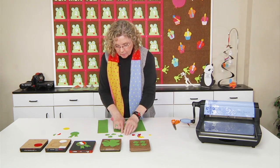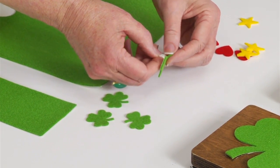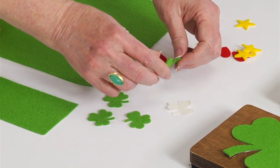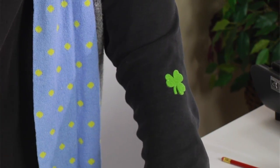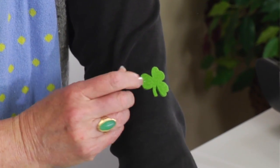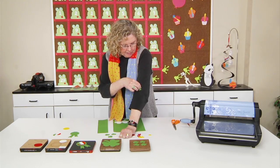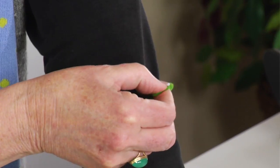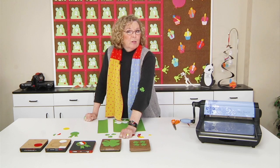I've cut some out of self-adhesive green felt, and all I'm going to do is take and peel off the backing, and then I'm going to go ahead and just put it right on my sleeve so you can see. It sticks well enough — the adhesive is pretty strong — so at the end of the day, the kids can even take it off and then wear it again the next day or two if they want.